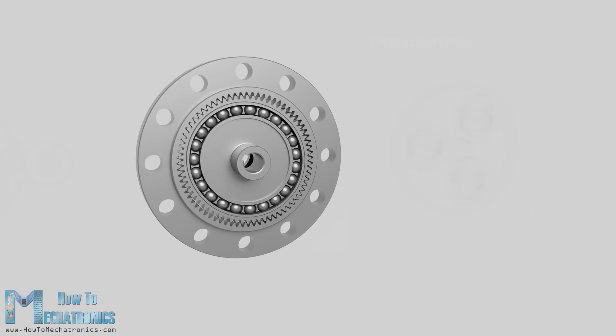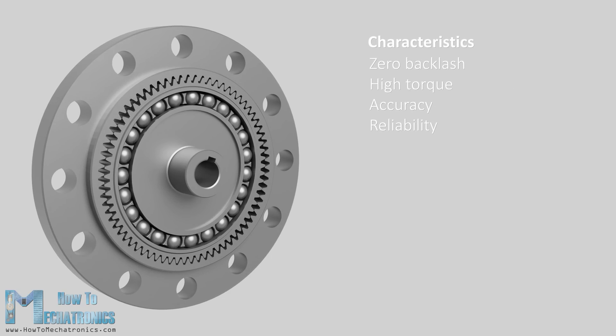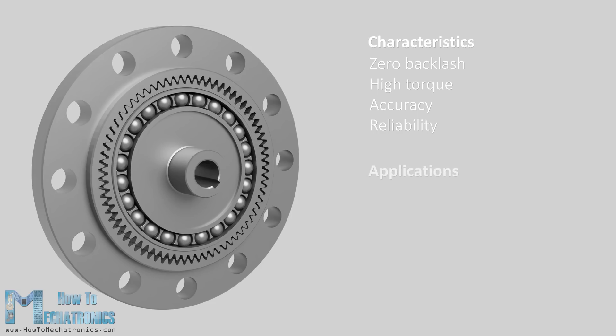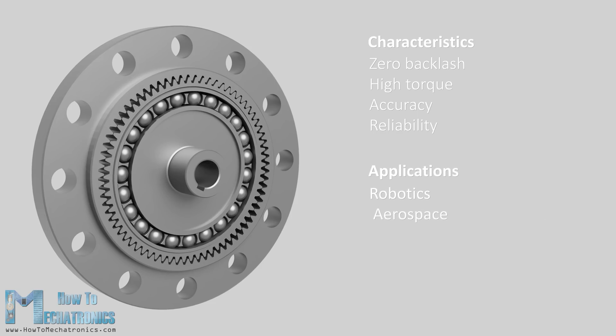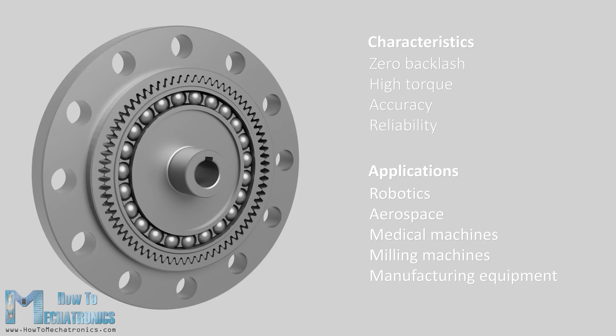In addition to that it has zero backlash characteristic, high torque, accuracy and reliability. Therefore this gearing system is used in many applications including robotics, aerospace, medical machines, milling machines, manufacturing equipment and so on.